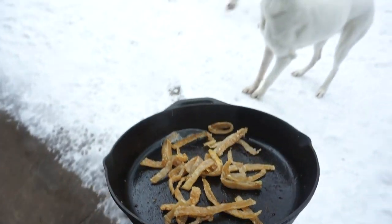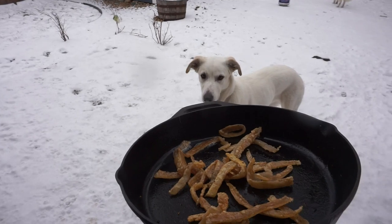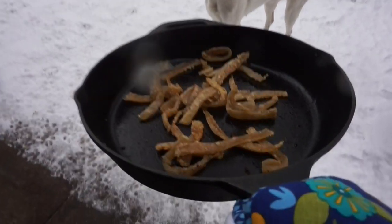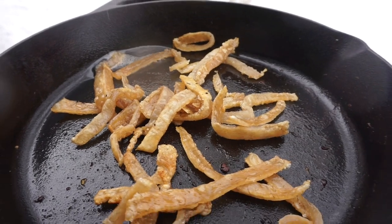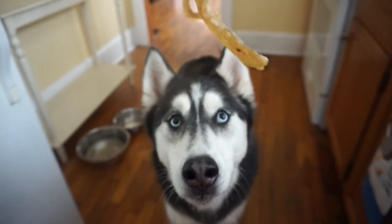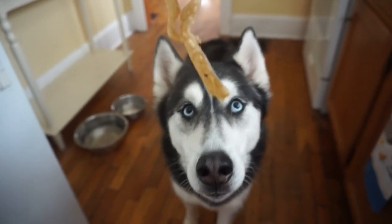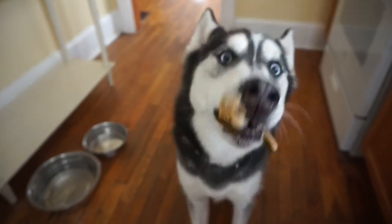It got really hot in the kitchen and this kept setting off our fire alarm, so I'm going to let it cool out in the snow. But they're done — extra crispy, looking rather delicious. You know what's up — good boy.